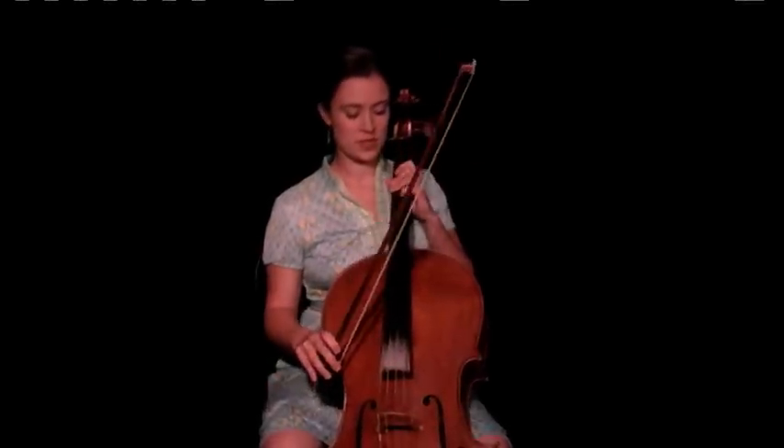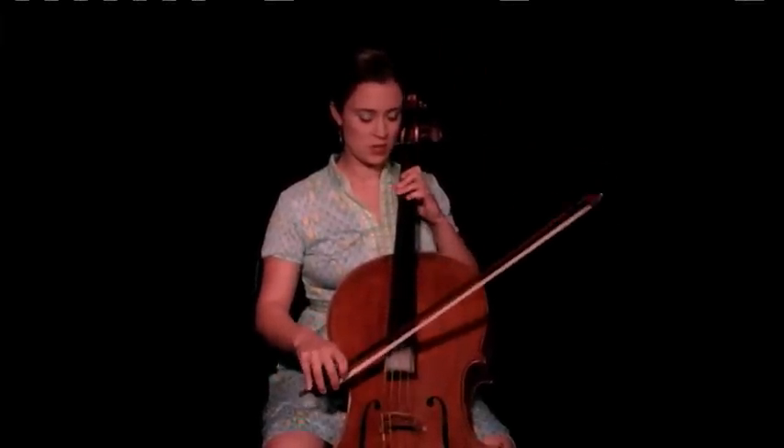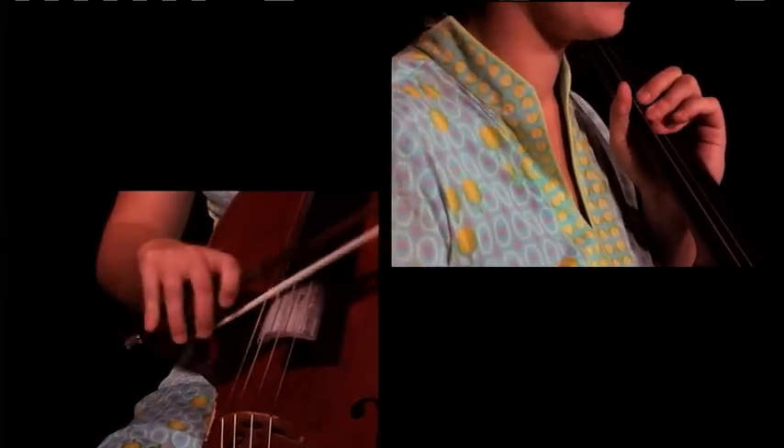So I'll play the whole A section for you, calling out the chords. Starting on E minor, D to B minor, E minor to D, to G, and change to E minor.